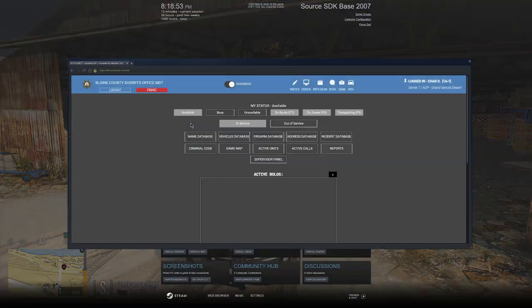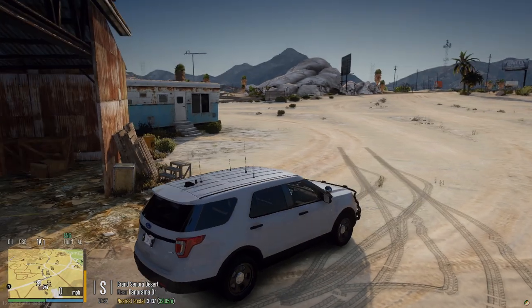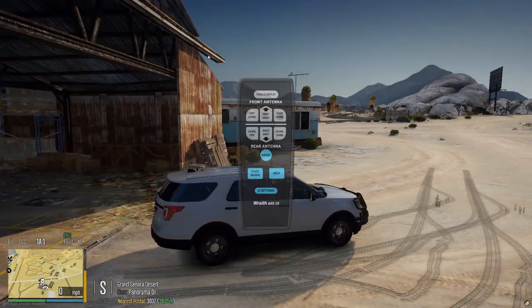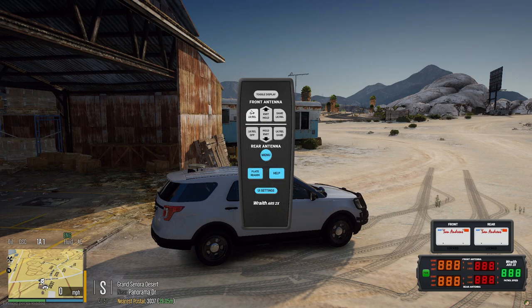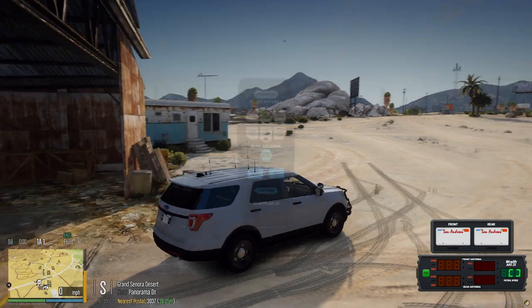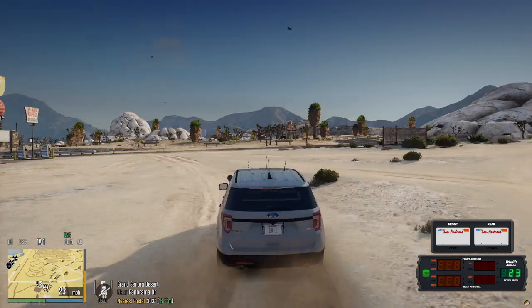I'm going to call myself 10-41, 10-8. I already put it in CAD. I'm showing 10-41, 10-8 as supervisor. We're gonna pretend that my radar is on the inside of the car because I don't like the ELPRs on the outside. We'll see how this handling line is.